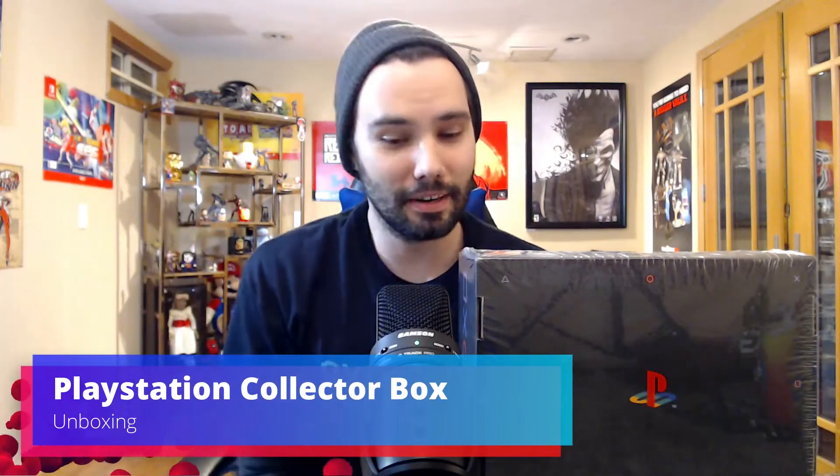What's up everyone, Adam here, and today I have another little fun unboxing for you. I went into work today and was thinking I'd really like to make a video, so I stopped at GameStop and picked this up. It is a PlayStation collector box and it tells you what's in it.